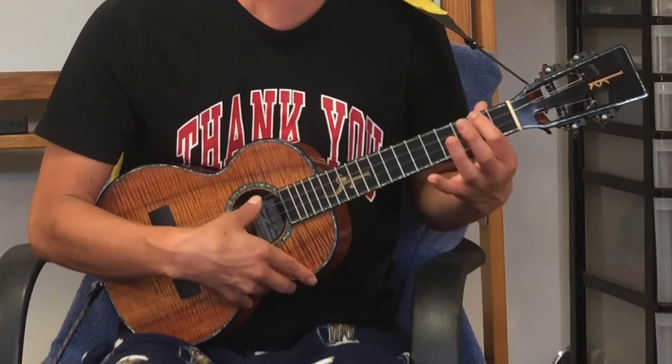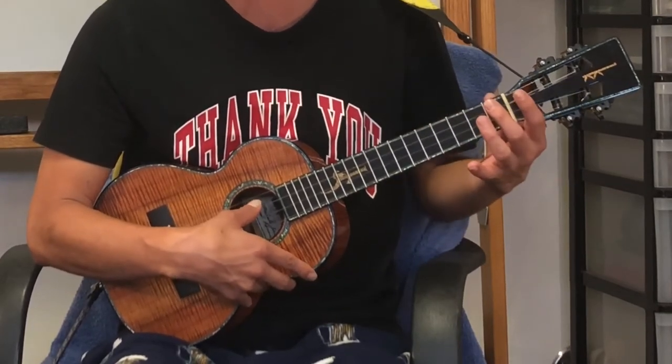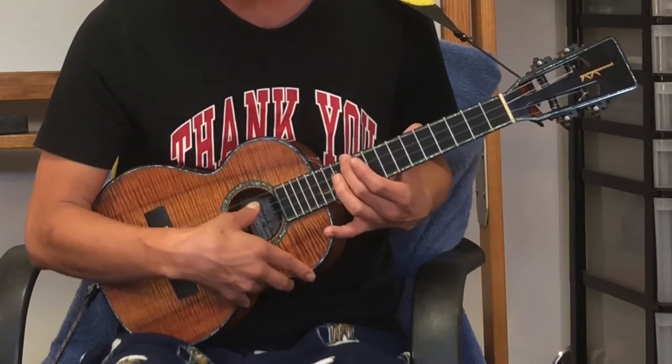And last one. G — I'm sorry — G, G-sharp, A, A-sharp, B, C, C-sharp, D, D-sharp, E, F, F-sharp, G. Okay?